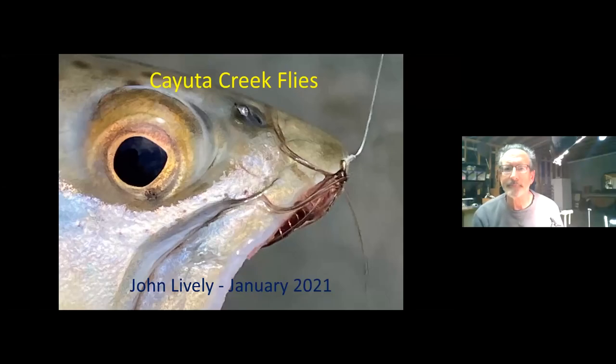We're recording now. It's John Lively, everybody, and this is part two of my fly tying class on Cuyuta Creek flies. I assume everybody tonight was on the first one, and I'm not going to spend a lot of time going through these slides all over again. If you're just joining, the recordings will be available — Matt or Kirk will have the details on that.